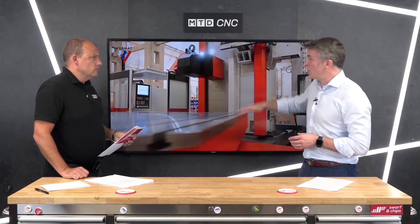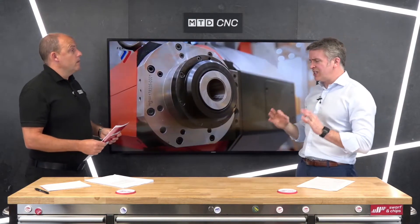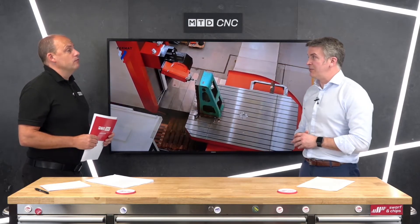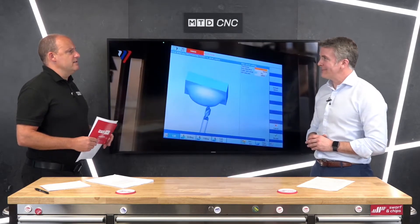These axes on the floor type machines can go up to eight meters in the vertical — so we're talking serious machines. And what about the longitudinal movement? Up to 27 meters is what we've done in the longitudinal, the X-axis if you like.